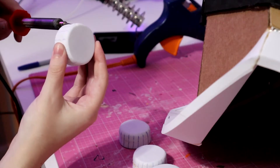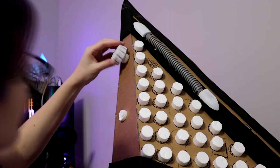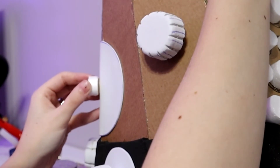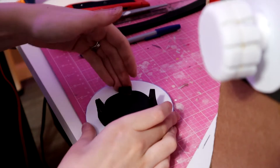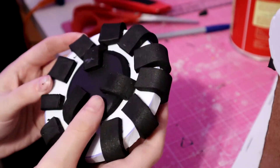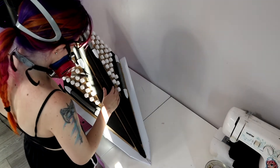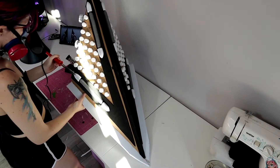I use my soldering iron to burn little ridges into the foam — make sure to do this in a well-ventilated space with a respirator on, please, because the fumes are not nice. For the knob in the middle of the back I used a piece of 10mm foam and strips of 6mm foam to decorate it, glued on with hot glue. To rough up the helmet and make it look like Pyramid Head has seen some things, I used my soldering iron to burn cuts and ouchies into the foam.